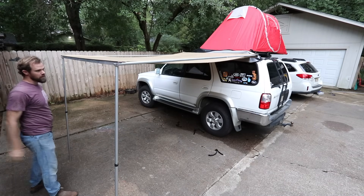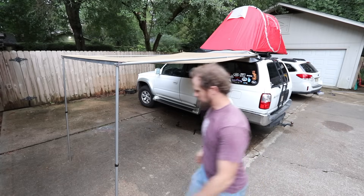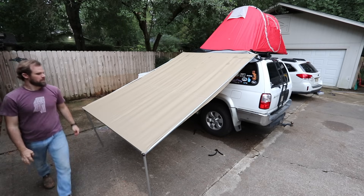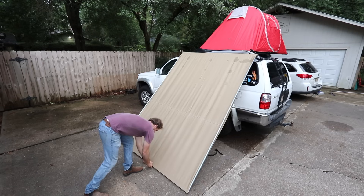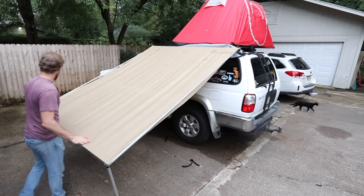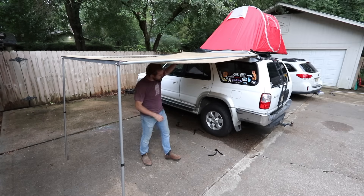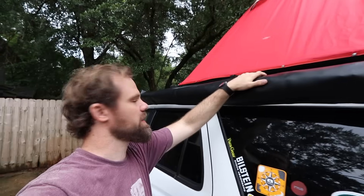That's all there is to it — this thing looks really good. You can configure it a couple different ways: if you want one side to droop down a little that's fine, and if you need to drop it real quick you can drop it all the way down. This thing is awesome. I really like how quickly it sets up — so easy. Really happy with the way this turned out.